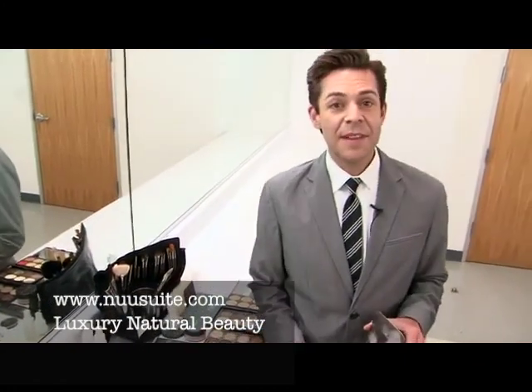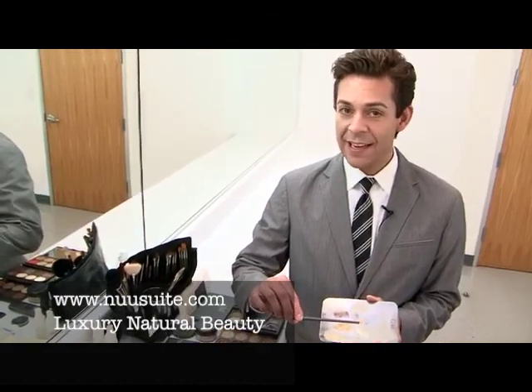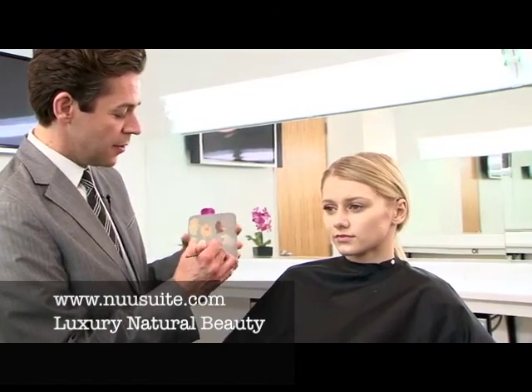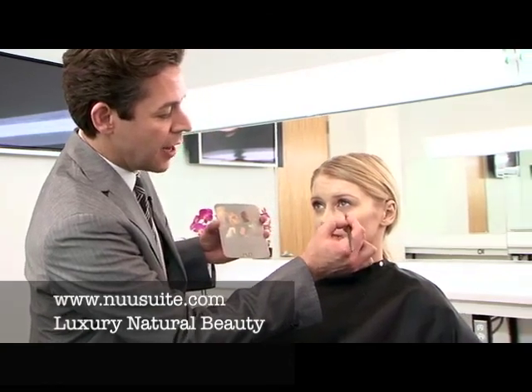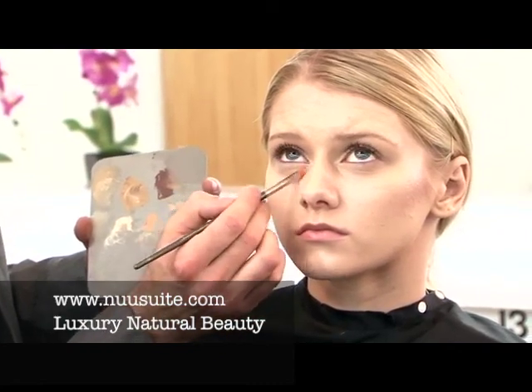To knock out some of the shadow around Alina's eyes, I'm using a mixture of Blue Corrector 2 with the highlight and the 930 brush. I'm doing a combination of both colors — I need that highlight just to knock out the shadow, and I need that orange undertone to minimize the blue undertone that's under her eye.